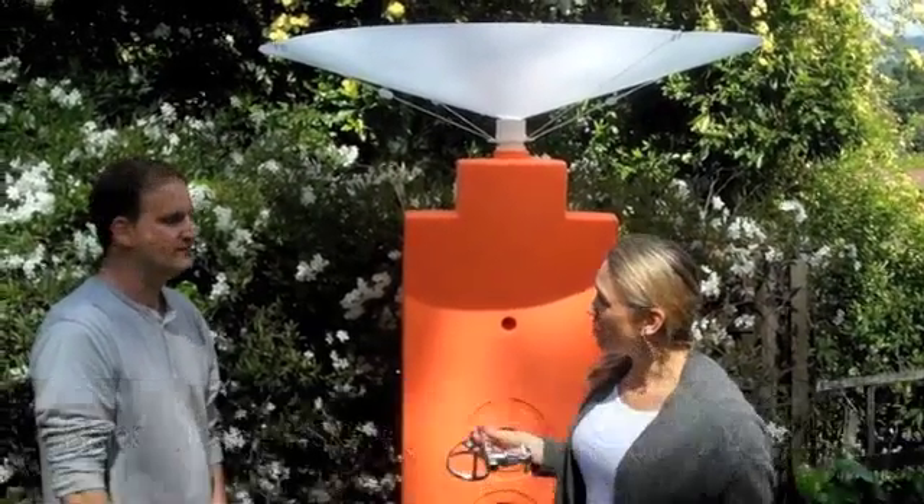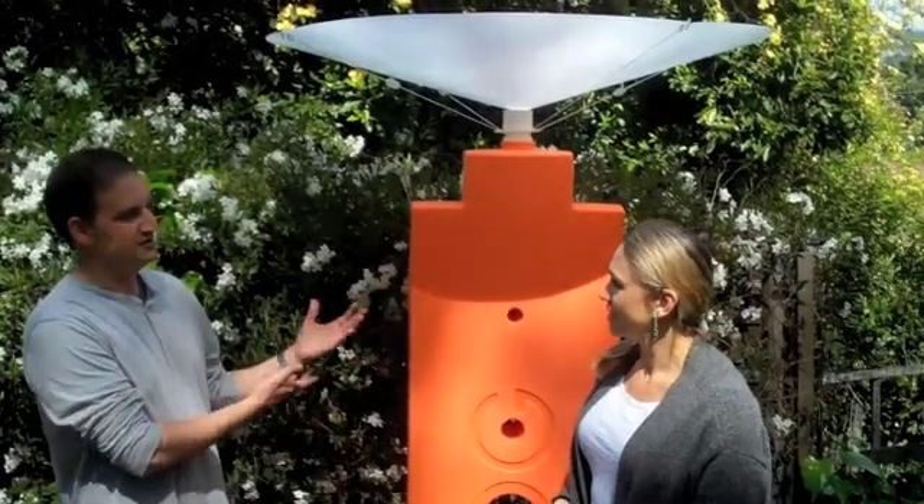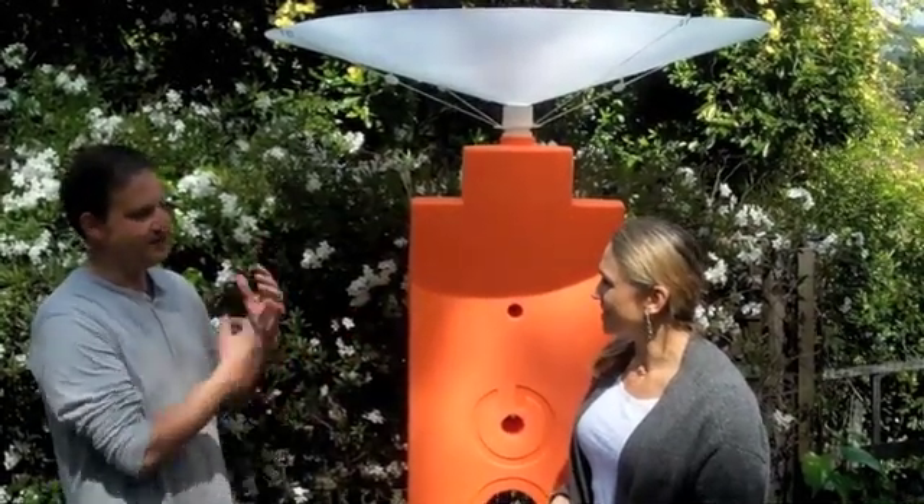I think, Tom, the possibilities for this are massive. Exactly — wherever there's a need for water, there's a need for a system like this. Fantastic. And that's the promise of rain saucers.